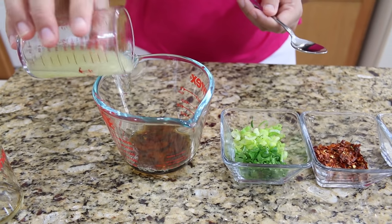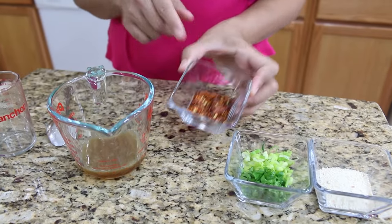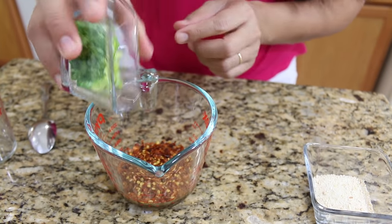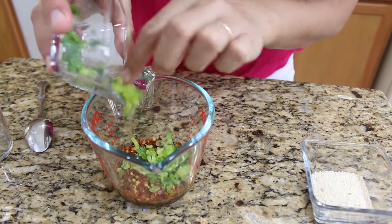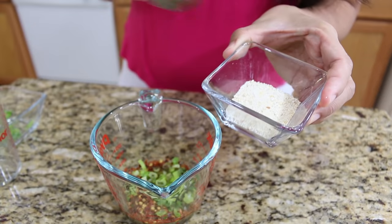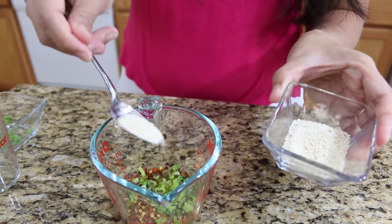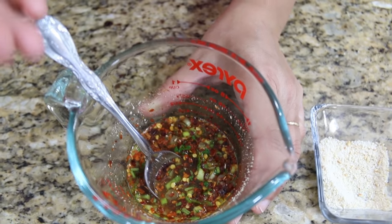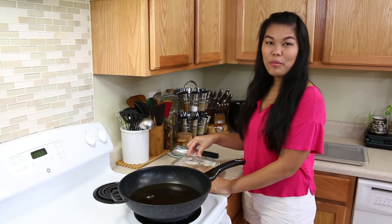Add lime juice and chili flakes. By the way, if you want to know the exact ingredients, go to my website spoon4hat.com — I will put the link below. Add green onion, cilantro, rice flour, and toasted rice. Now our dipping sauce for the crispy pork belly is done.